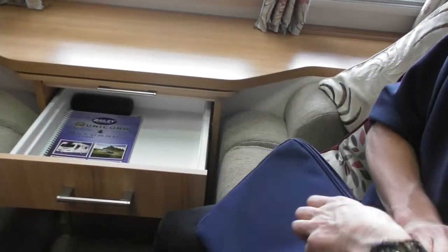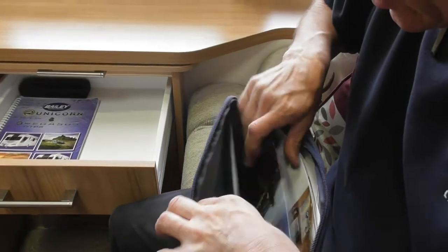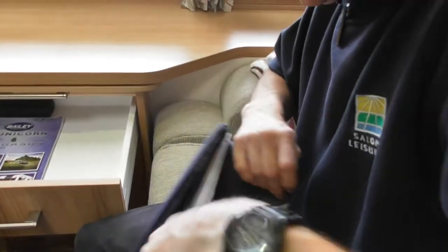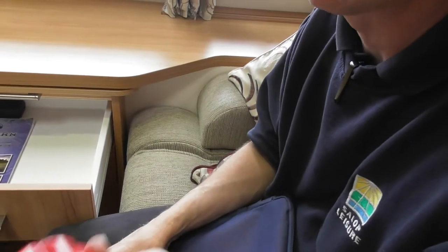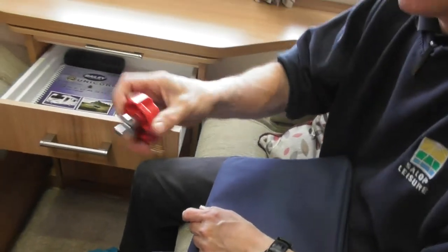Which is also your gas barbecue — it should be here somewhere. Because of all the boxes in here it's hiding — there we go. So that's your gas barbecue point if you use that. You jubilee-clip your pipe to that, and then that just slots in and turns it on.